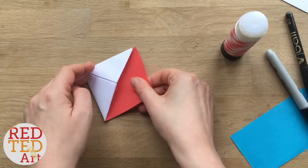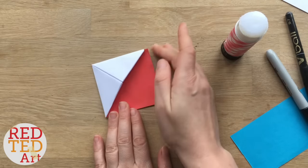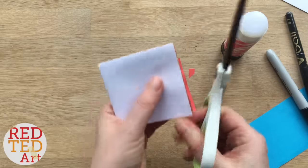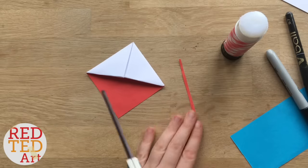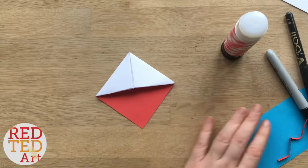I will be trimming it down anyway. Give it a trim. As you can see, when we looked at it at the beginning, I didn't cut this bookmark — I left the shape whole just to give it more stability. If you do want to cut the shape into the face a little bit, you can glue down the flaps just to make them a bit more secure.